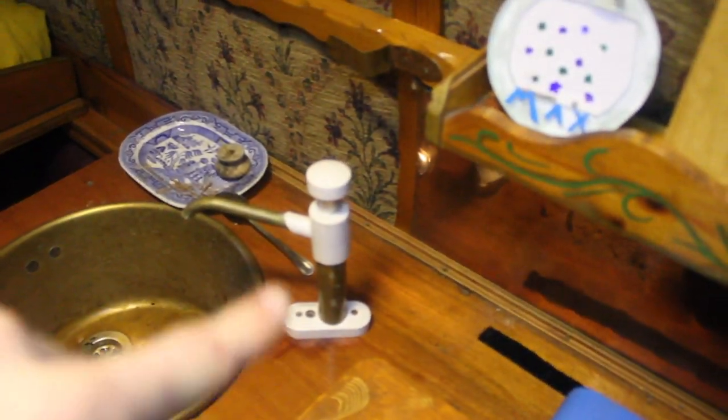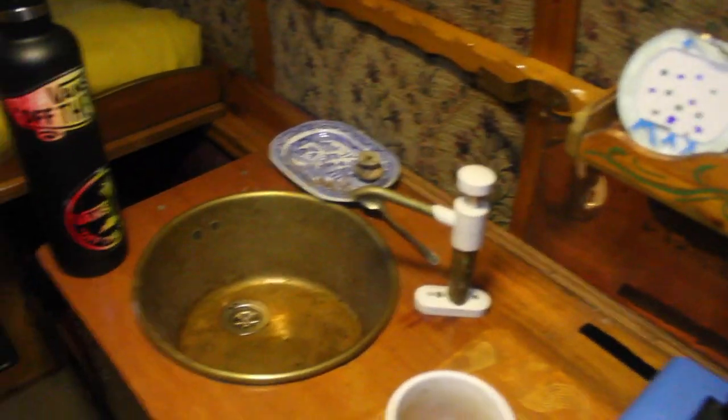These rails are quite good because the tap basically spews water out the side when you use it — you can see some streaks there. The rails are really useful for drying the cloth because I have to use it every time I use the tap. I also keep a jumper and my hat on there so they stay nice and warm.